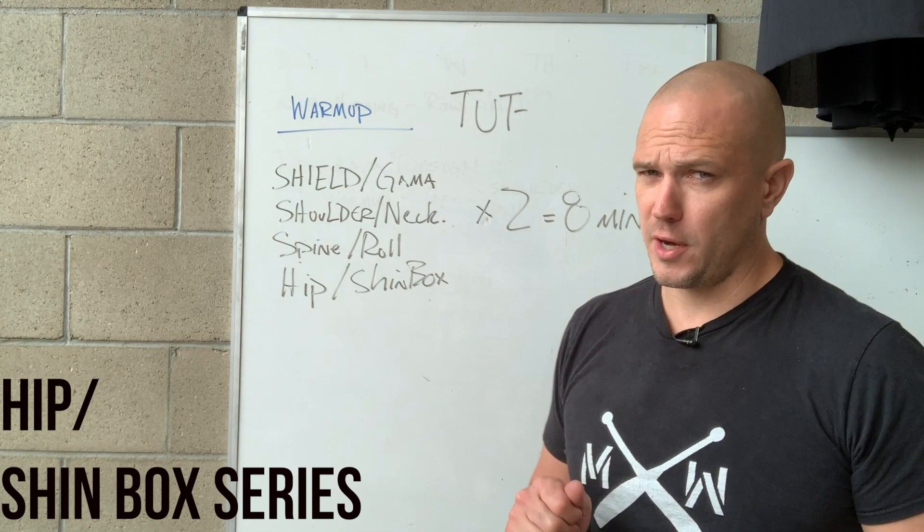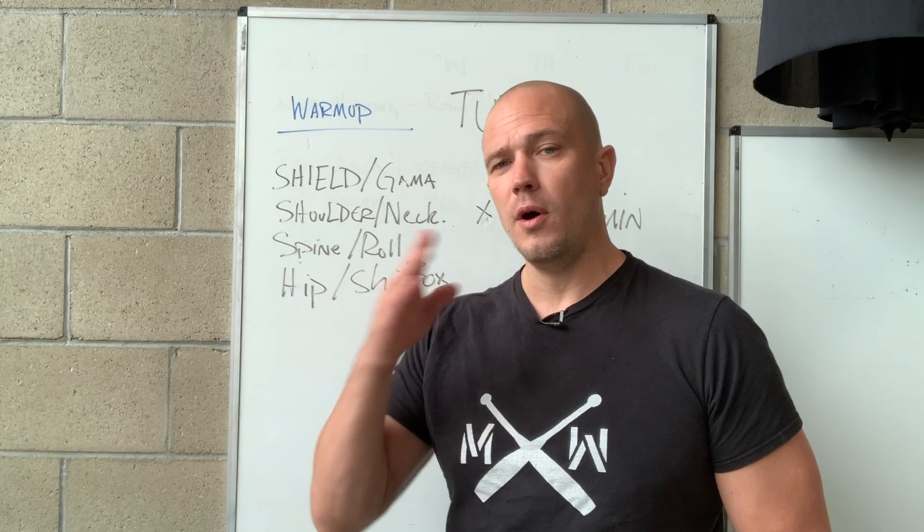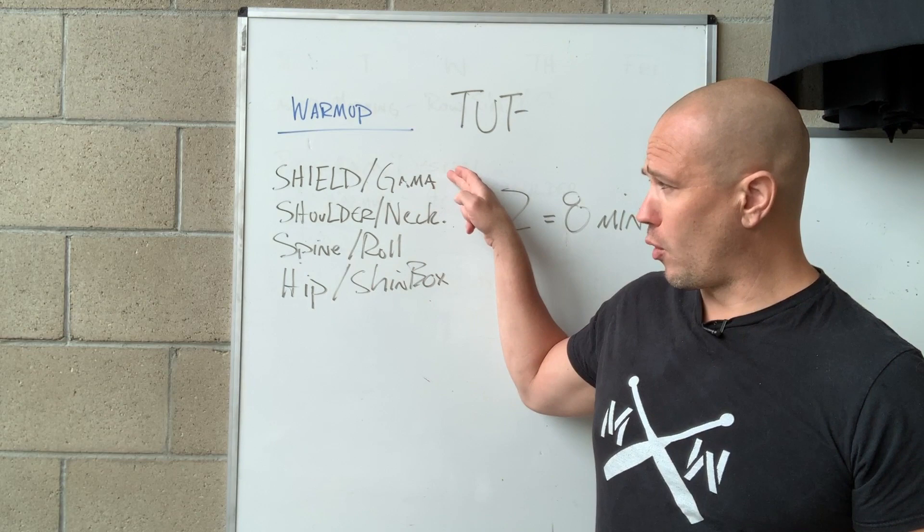The fourth category is hip mobility or the shin box series. We already have videos on the shin box series. It should be: windshield wipers, shin box, shin box elbow, shin box arm thread, into four count — that's five exercises right there, and that could be a warm-up all by itself.